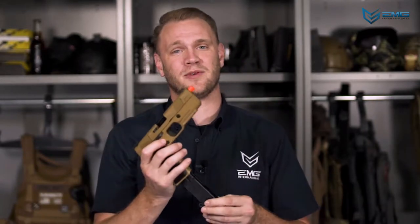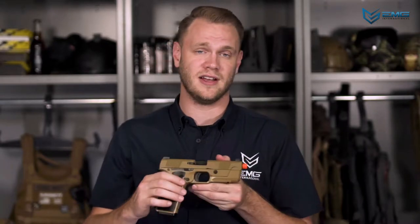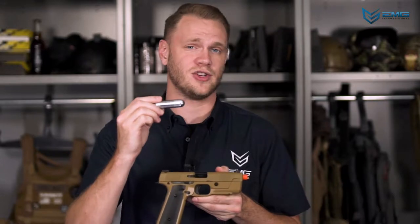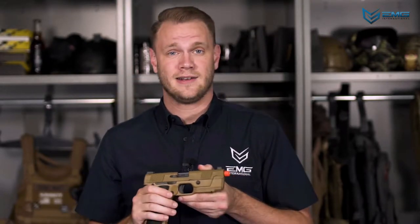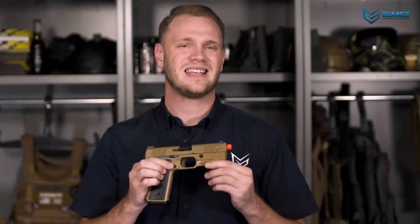If you're worried about temperature affecting your game, you might want to consider using CO2-powered airsoft guns. CO2 performs consistently through a wider range of temperatures when compared to green gas, but that also means that once you install a CO2 cartridge, you're not getting it out until it's completely spent. Trying to remove a CO2 cartridge that isn't completely empty can be very dangerous. Do not attempt to remove the cartridge unless you're 100% sure it's depleted. Even then, keep it pointed in a safe direction, away from your face, when you do take it out.